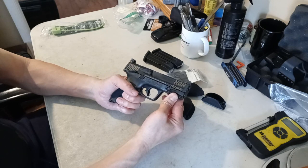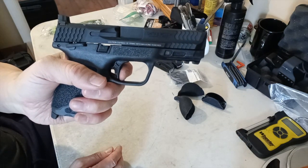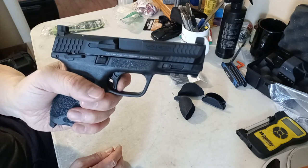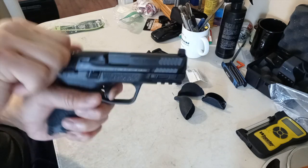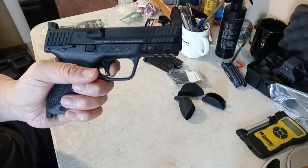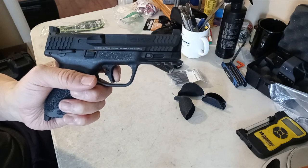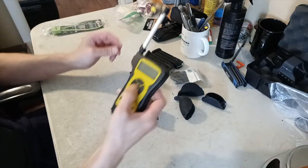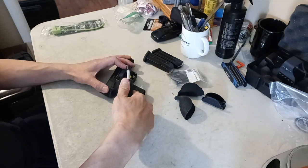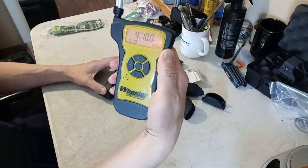Let's check the trigger. Very clean — I'd say maybe 5 pounds. Let's check the reset. A little long but very clean. I like it. It measured at 4 pounds 10 ounces.